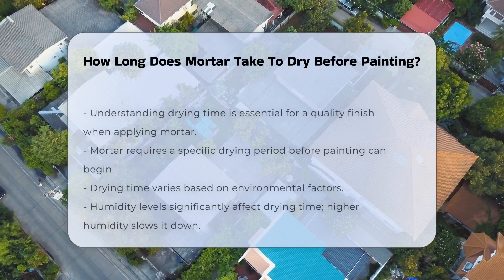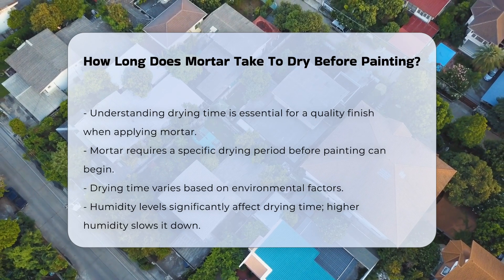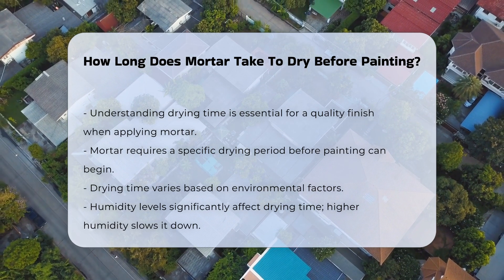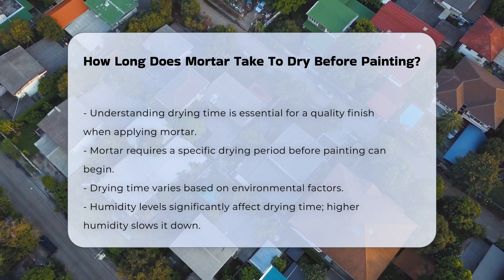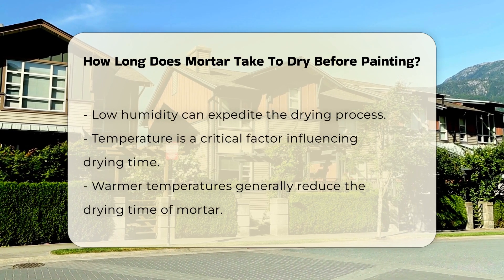When applying mortar, understanding the drying time is crucial for achieving a quality finish. Mortar typically requires a specific drying period before painting can commence. The drying time can vary based on several factors. Humidity levels in the environment significantly impact drying time. Higher humidity can slow down the drying process, while low humidity may expedite it.